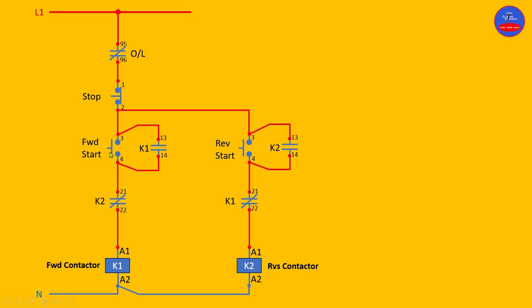When we energize the forward contactor by pressing the forward start button, let's see what happens. As you press it, K1 is energized. As K1 energizes, the hold-on contact — terminal 13 and 14 — is now closed, so that as the forward start opens, current flows through this closed contact to maintain K1. As K1 energizes, the K1 interlock contact on the reverse side is now open.